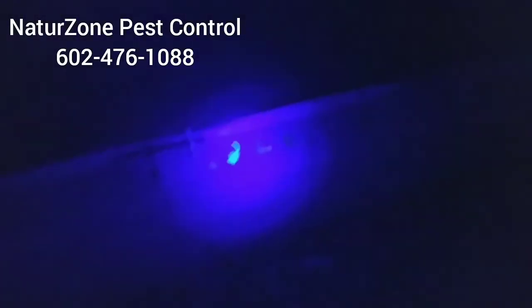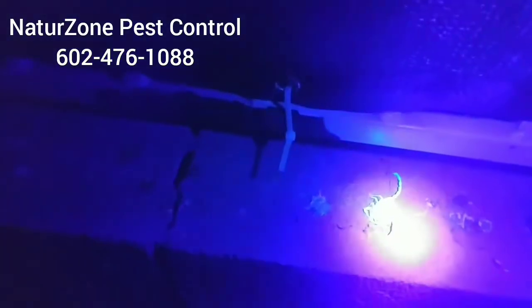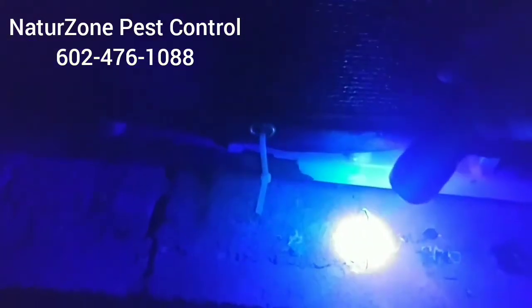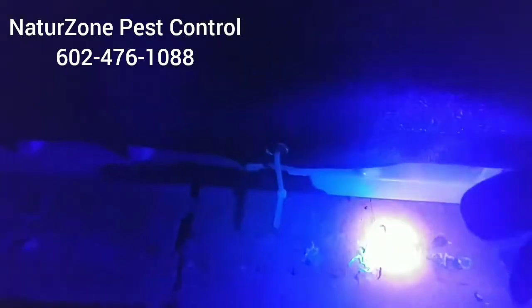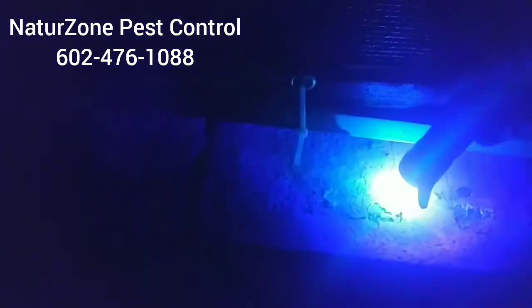Oh, here's another scorpion — look at that! He looks lethargic. I'm actually going to smash him with my light here just to make sure. Yeah, he's not going anywhere. So that's dead scorpion number six.